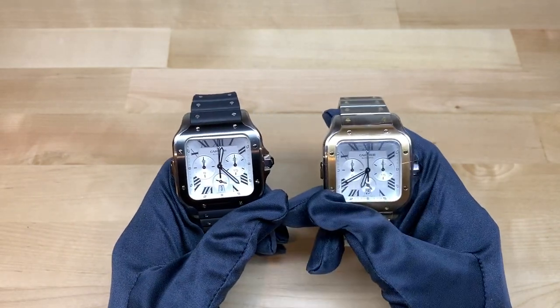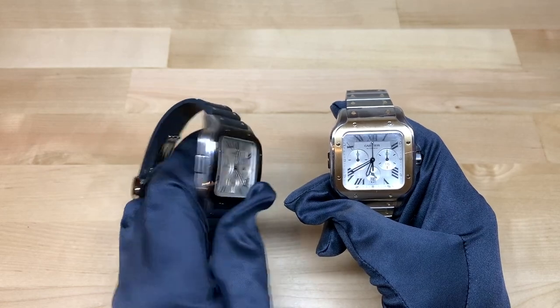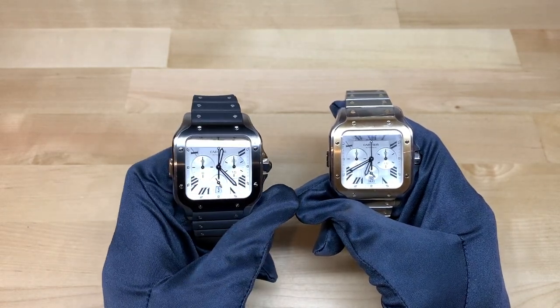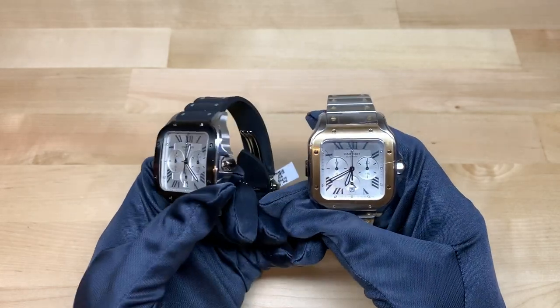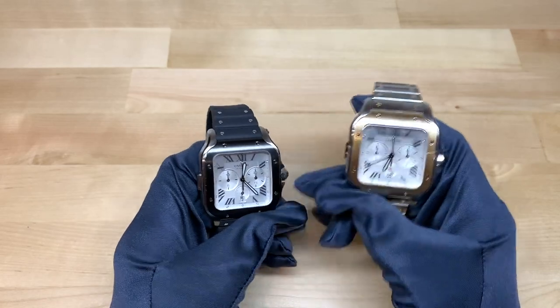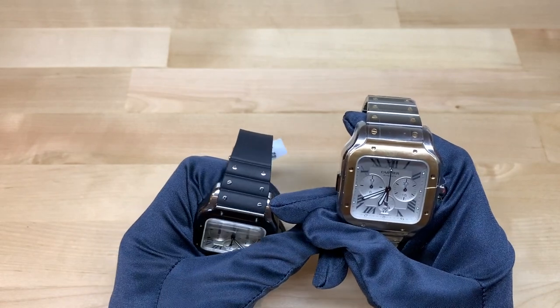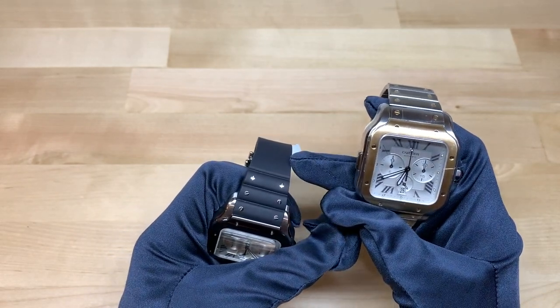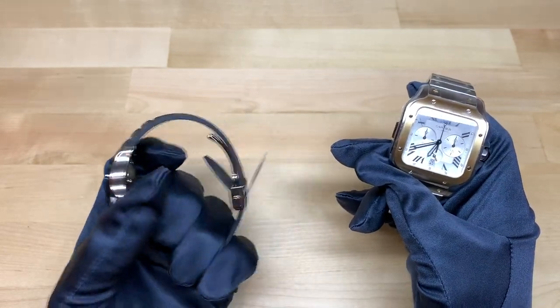As you can see here, we have the two-tone model as well as the ADLC-coated steel and stainless steel model. You could call this two-tone as well since it features two different shades, but it is completely steel — just ADLC-coated where you see the black. This model comes on a rubber strap that has the standard Santos bracelet elements embedded into it, so it's a fairly interesting design.